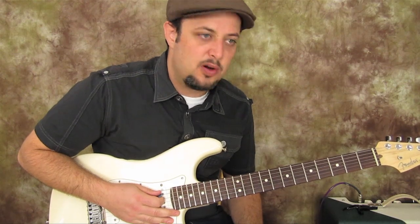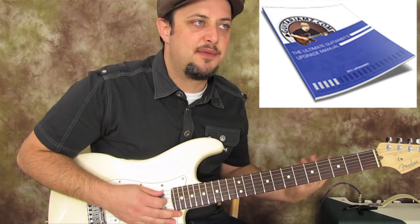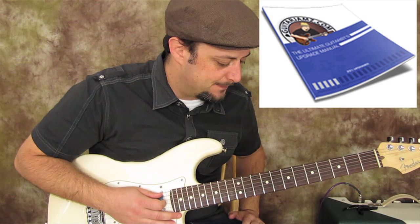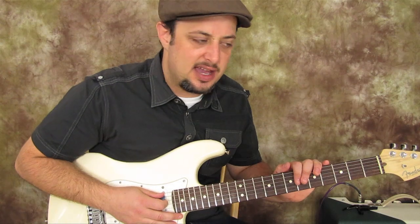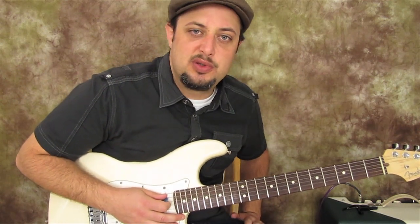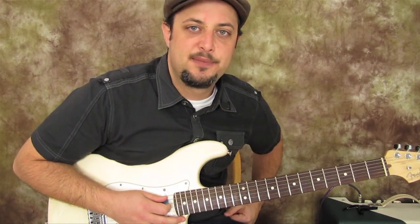I've got an eBook and if you sign up down there I'm going to send it to you. It has all the chord shapes you want to know as a guitar player, the most common scales, the main positions of the pentatonic scale which is used for soloing, as well as the blues scale. It's totally free, just sign up down there.